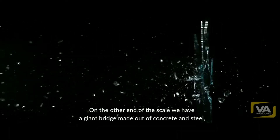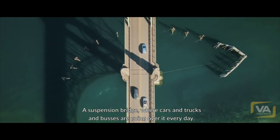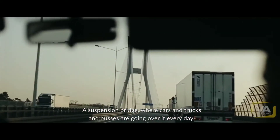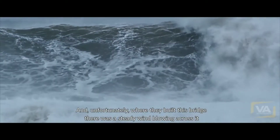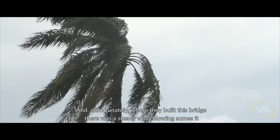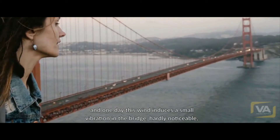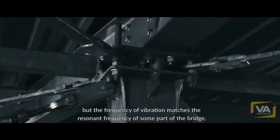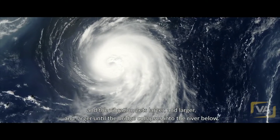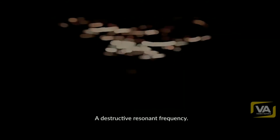On the other end of the scale, we have a giant bridge made out of concrete and steel — a suspension bridge, the Tacoma Narrows Bridge. Cars and trucks and buses are going over it every day. And unfortunately, where they built this bridge, there was a steady wind blowing across it. One day this wind induces a small vibration in the bridge, hardly noticeable. But the frequency of the vibration matches the resonant frequency of some part of the bridge, and the vibration gets larger and larger until the bridge collapses into the river below — a destructive resonant frequency.